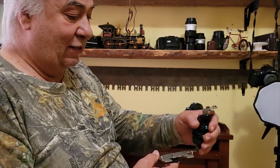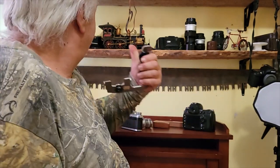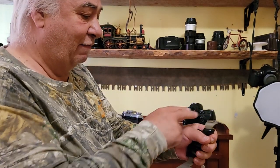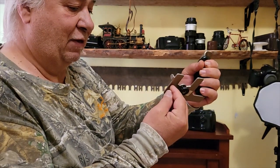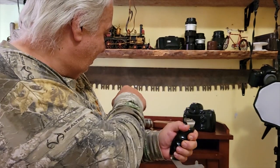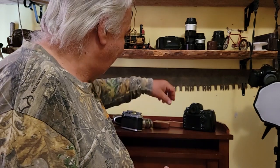I also got this small holder, which is actually designed for the Icoflexe — you can see the small Icoflex over here — but I'm going to convert it a bit for other smaller cameras. I'll drill another hole and thread it so we can mount different cameras on there, and I'll definitely at times mount the Contax 2a on there.